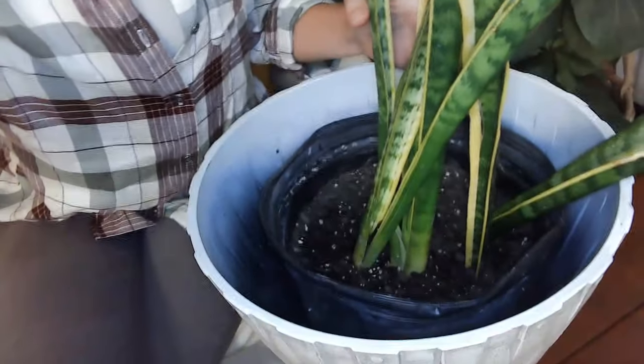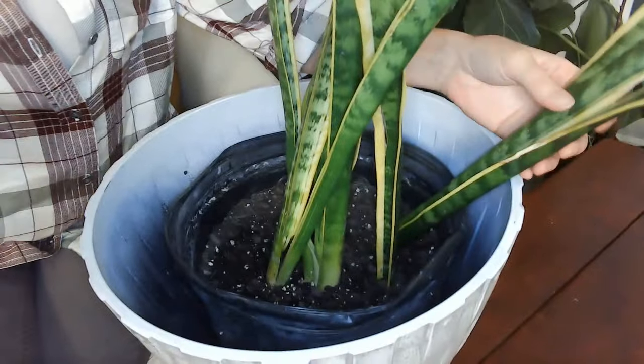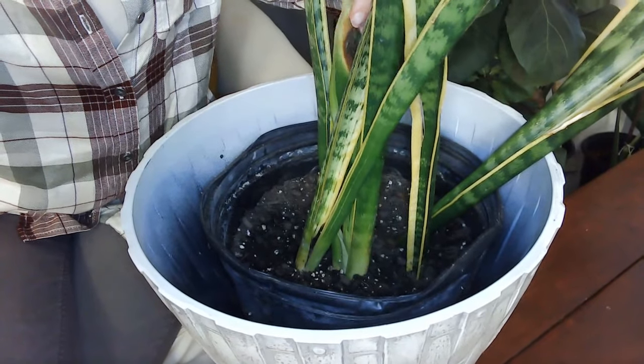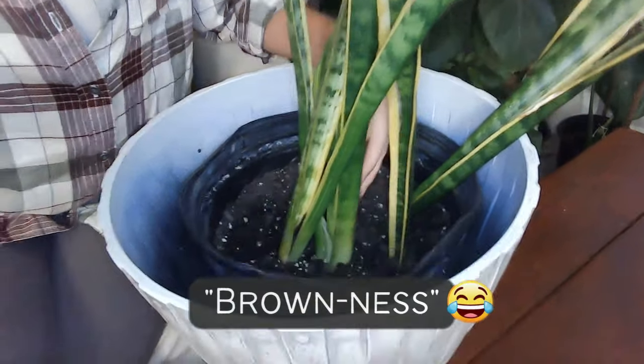I wanted to start off today with one of my snake plants. I got it on clearance from a store that I will not name. I bought it on clearance and it is in bad shape, so I wanted to show you guys a couple of things that are wrong with it and a couple of reasons why snake plants don't do well. Here we have this snake plant that is falling over, and it's got some brownness — it's just not looking good.